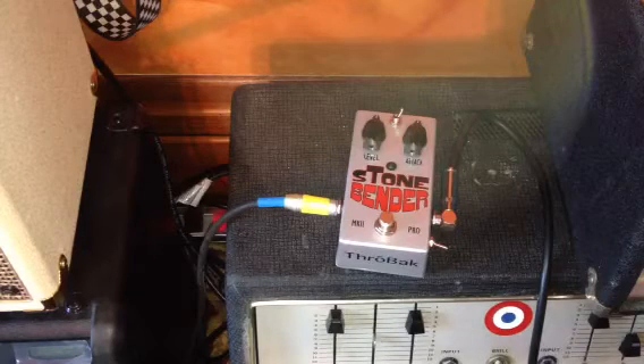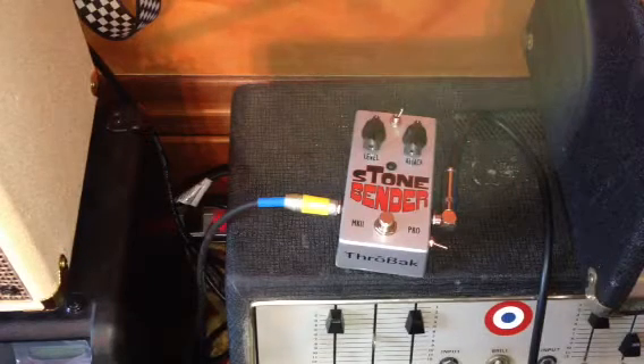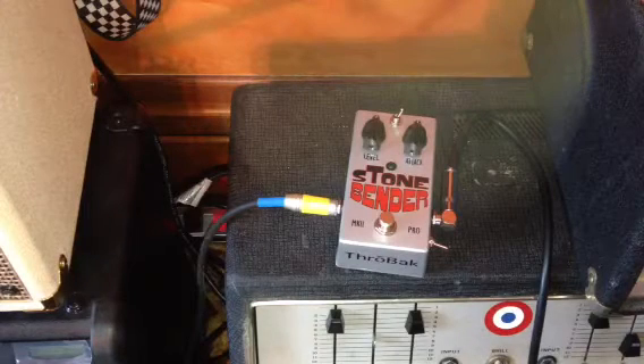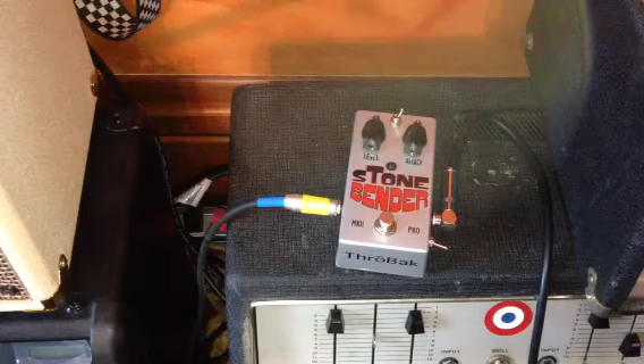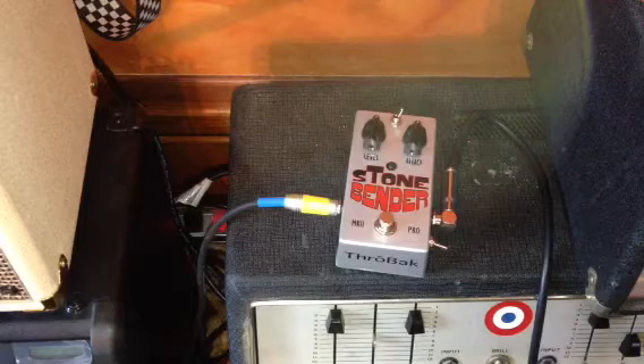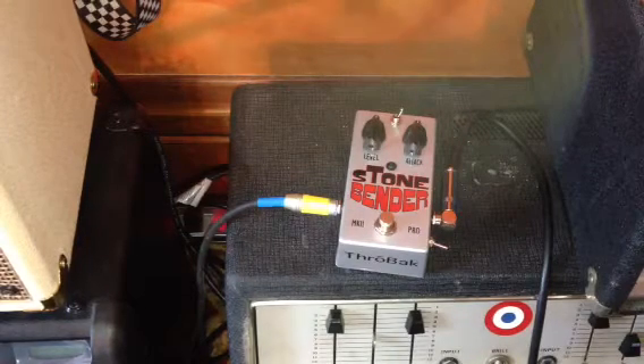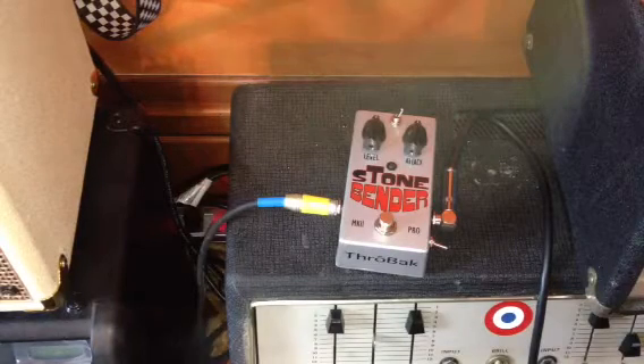I'm going to demo this pedal both with a Tele and with a Les Paul, because I've found in the past that fuzz pedals seem to work really well with single coil pickups, but just sound all spitty and fizzy and harsh when you put humbuckers into them. I primarily play humbucker-equipped guitars, so it's important to me that it works for both, or at least for humbuckers alone.